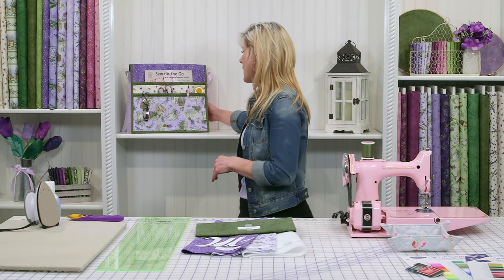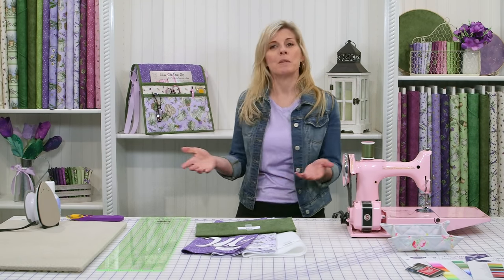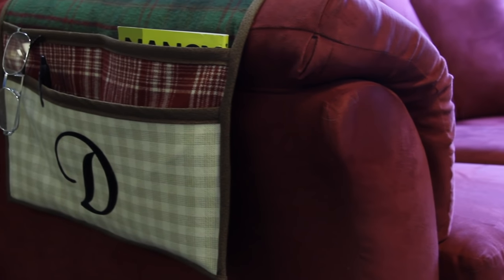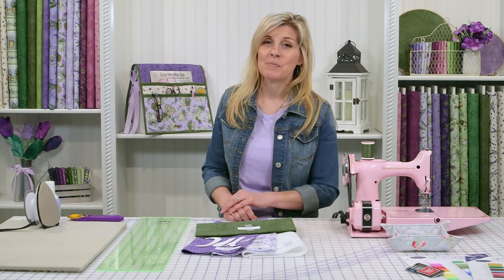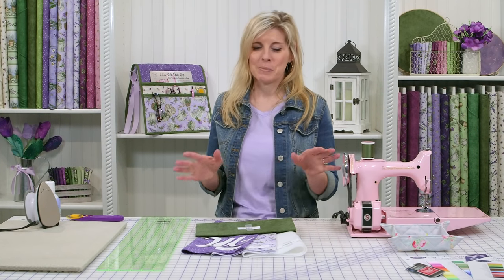If you don't put the ribbons on the side — I'll show you what this looks like with the ribbons — you could even put this over the arm of a couch, maybe make one side shorter so that the remote control, your newspaper, fit in. It looks great in a variety of colors. We've done one for the guys, we even monogrammed that, so lots of possibilities.